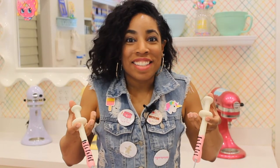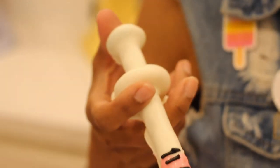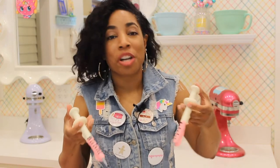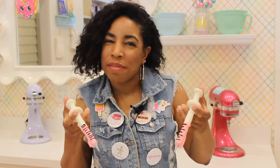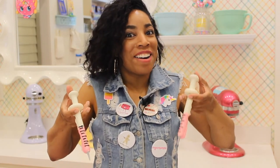Look at these — the finished pretzel rod syringes! Are they not the cutest thing ever? They're functional and they're edible. Not really functional, but they're definitely edible. I want you all to try these at home. It's pretzel rods, peach gummy rings, gummy lifesavers, a little bit of fondant, and a lot of chocolate. Try this at home and let me know what you think. Check them out!